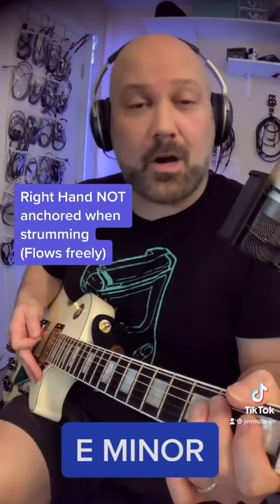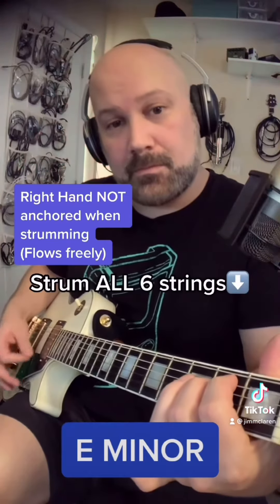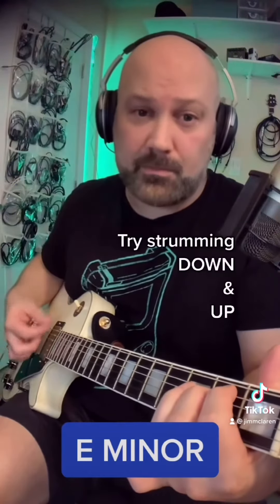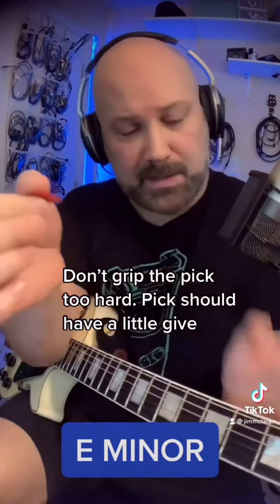When we strum, our right hand is not anchored to the guitar — it floats freely. Let's strum all six strings. Strum down and up. Make sure you don't hold the pick too hard when you strum; it should have just a little bit of flexibility to it.